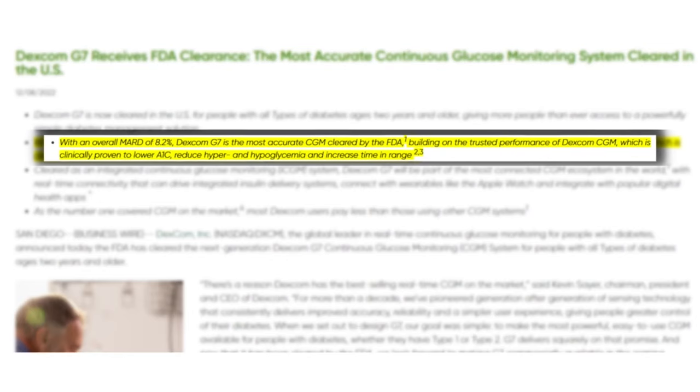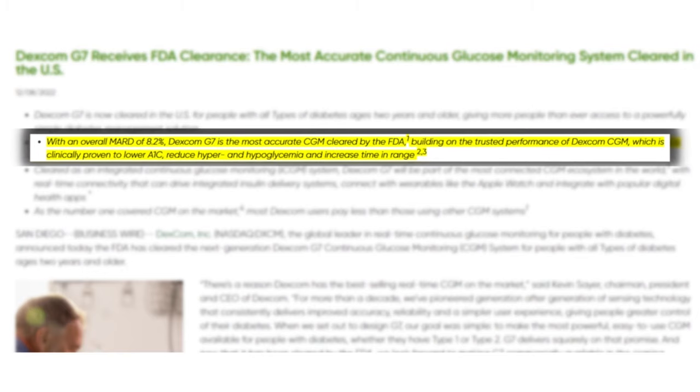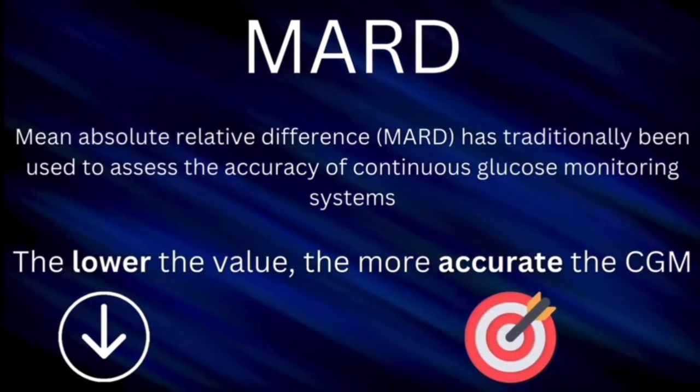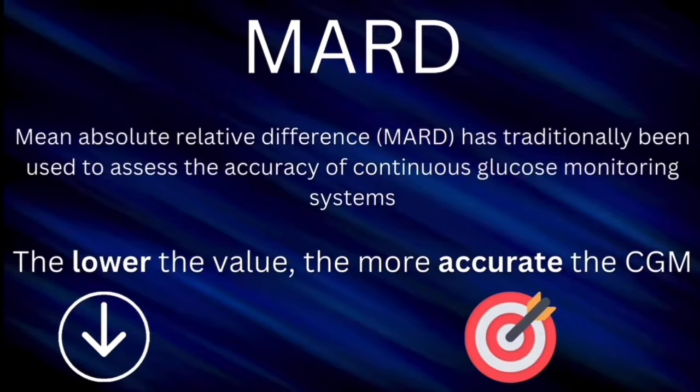So the G7 has improved accuracy. The G7 has an overall MARD score of 8.2%, which is really just phenomenal. The previous model, the G6, had a 9.0. And MARD, if you're not familiar with the term — lower the MARD score, the more accurate the CGM.